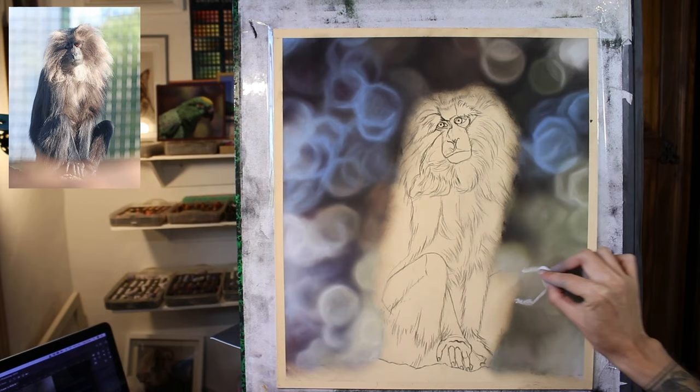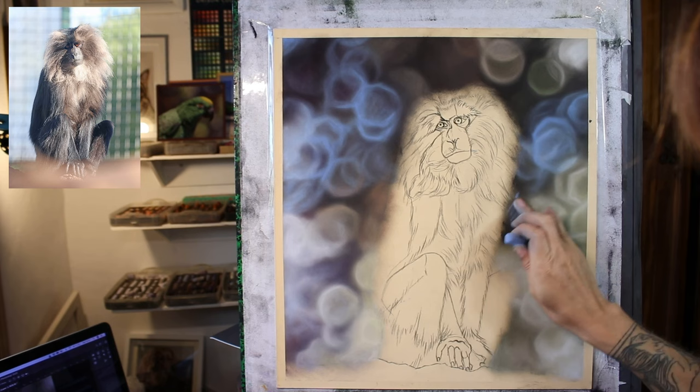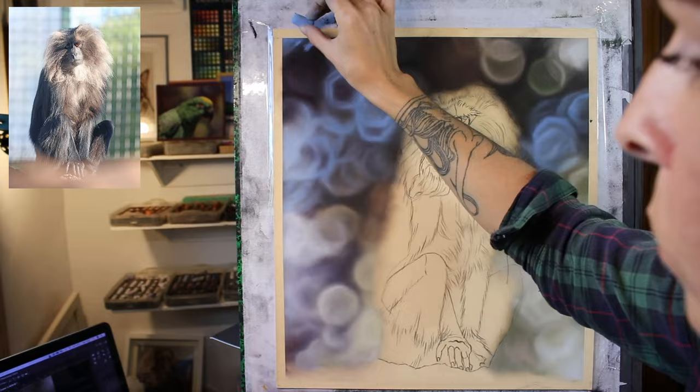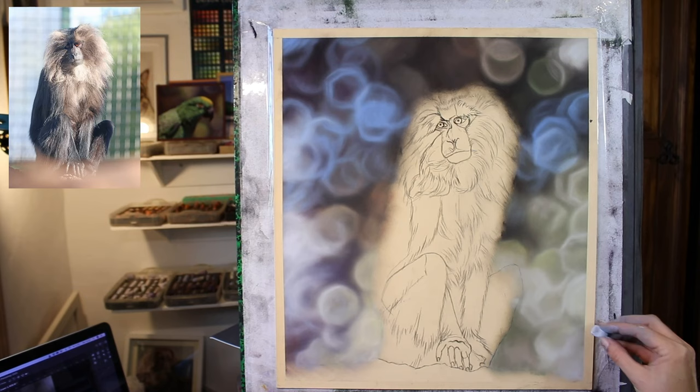I really do like to create these out-of-focus backgrounds in my work, and I have lots of tutorials about different types of background over on my tutorials library on my website, emmaculbertart.com. I really am a fan of painting backgrounds, whether they're really detailed and realistic or slightly more abstract. And for me, these are always really fun to create.